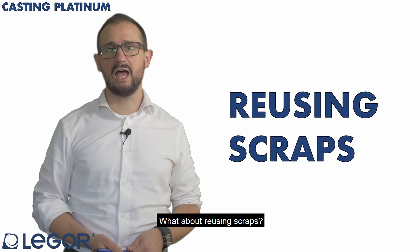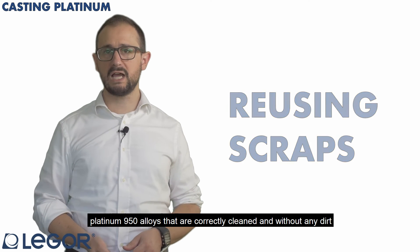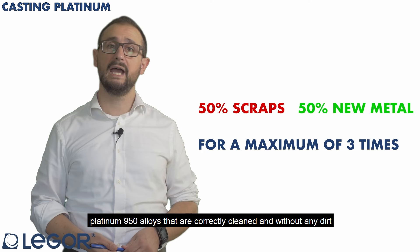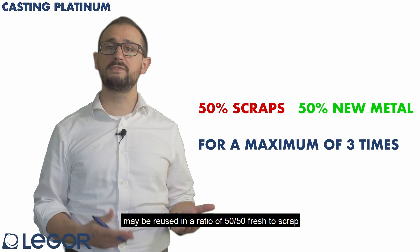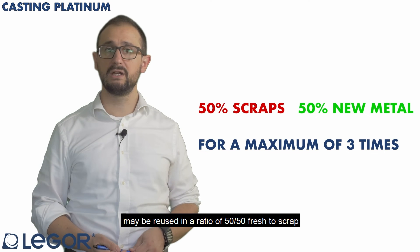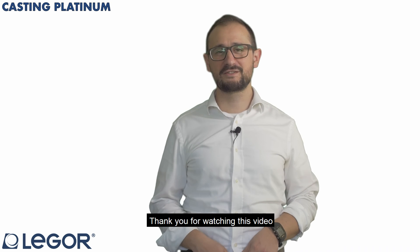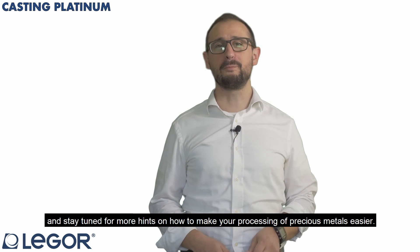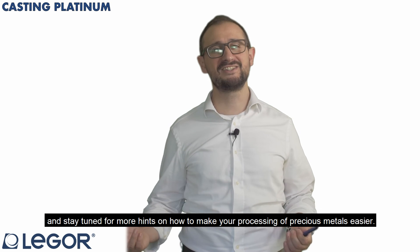What about reusing scraps? From our experience, platinum 950 alloys that are correctly cleaned and without any dirt may be reused in a ratio of 50-50 fresh to scrap for a maximum of 3 times. Thank you for watching this video and stay tuned for more hints on how to make your processing of precious metals easier.